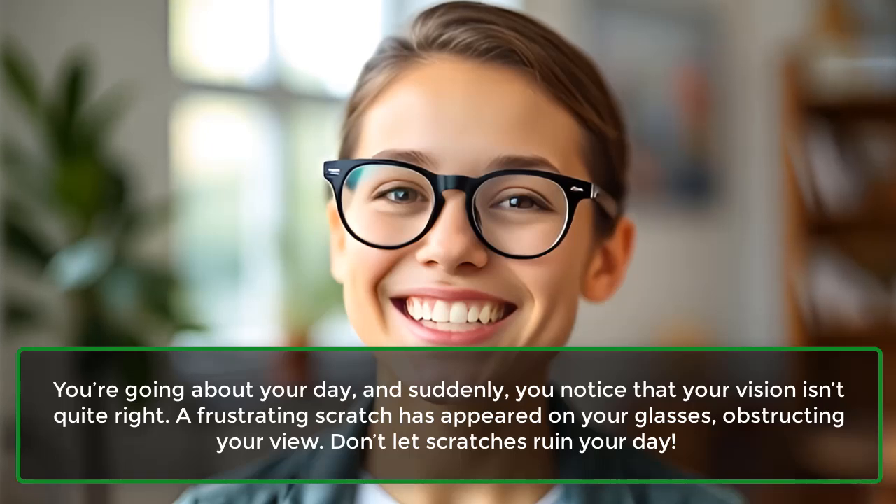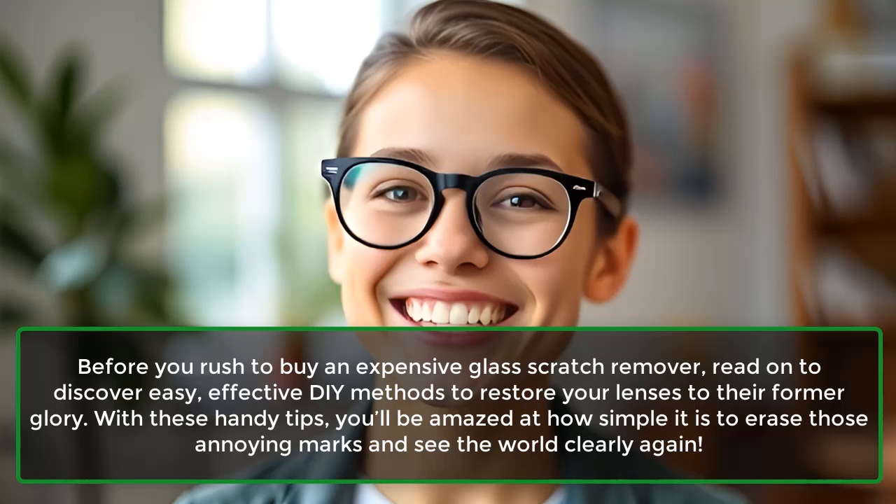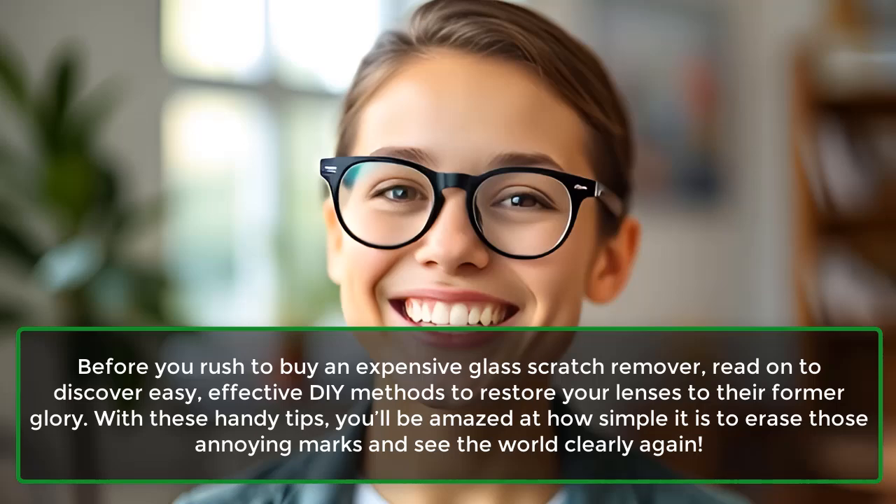Don't let scratches ruin your day. Before you rush to buy an expensive glass scratch remover, read on to discover easy, effective DIY methods to restore your lenses to their former glory. With these handy tips, you'll be amazed at how simple it is to erase those annoying marks and see the world clearly again.